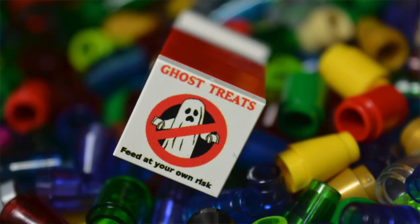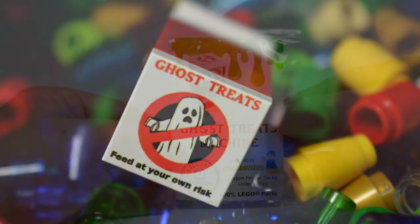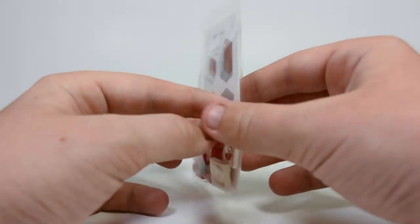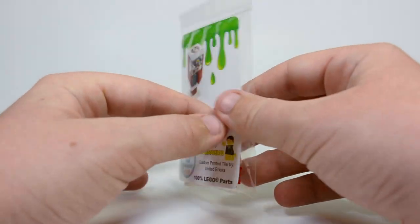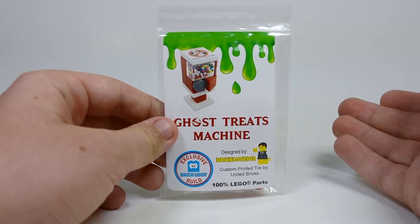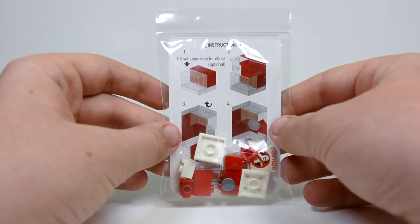It also includes a custom printed tile from United Bricks. I haven't actually opened this up yet and tested anything out or even seen the finished model built in person — I've just seen this picture here. I'm going to open it up for you today on video, build it up, and kind of show you what it's all about.